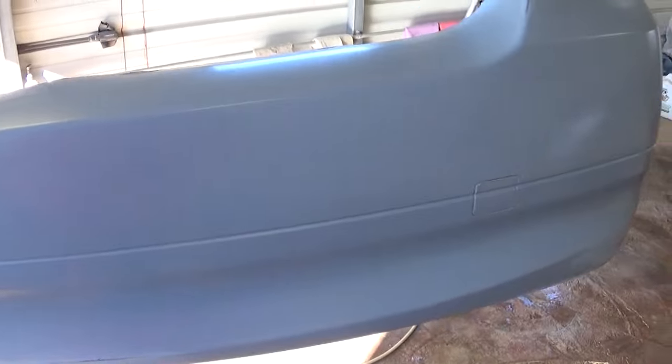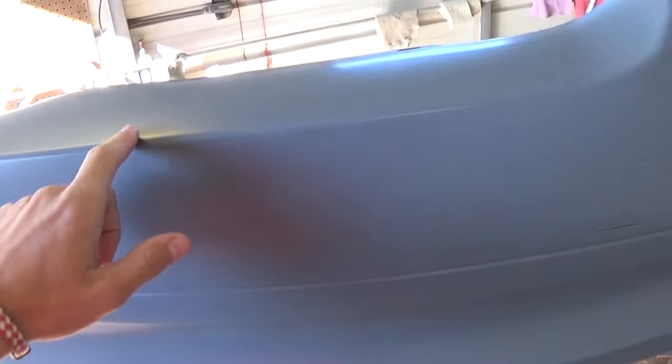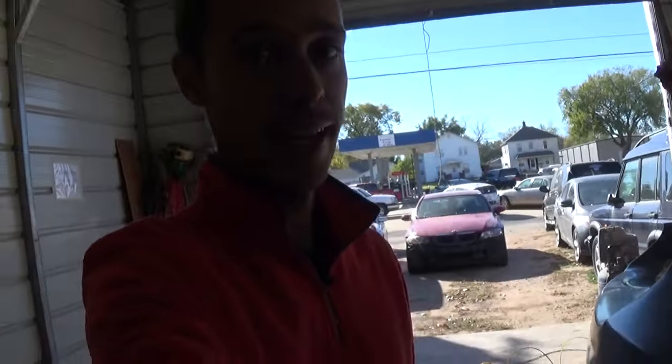There were a few spots that got scratched a little bit in the shipping process, so we just got those with a little bit of 600 sandpaper. Now we are going to show you guys how to paint the bumper and what we use for that.